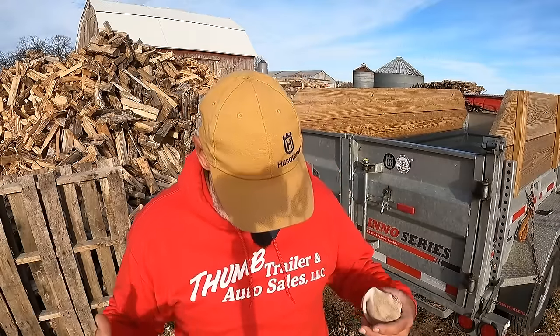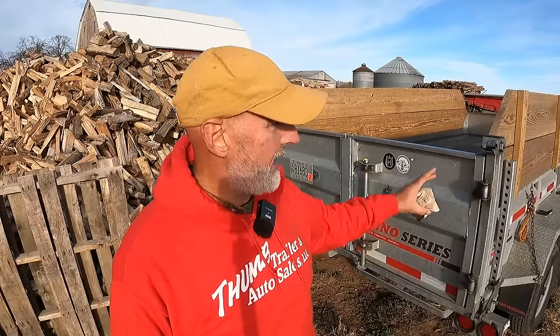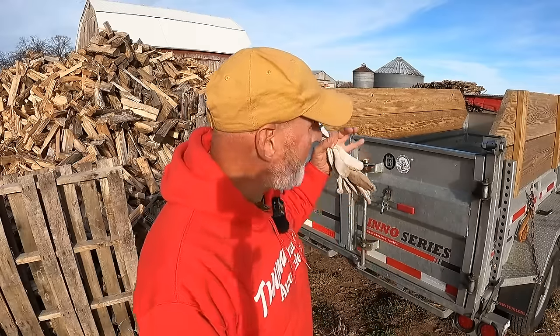Before I do that, I happen to have my Thumb Trailers hoodie on — they sent me two of them. I'm going to address this because I get questions a lot on the channel about my trailer, probably once a day. So I'm going to go over the high points. First of all, it is a galvanized trailer. I bought it about a year and a half ago. It's absolutely awesome.